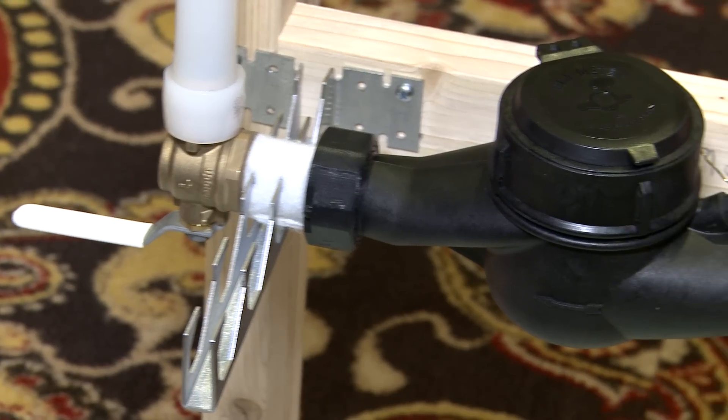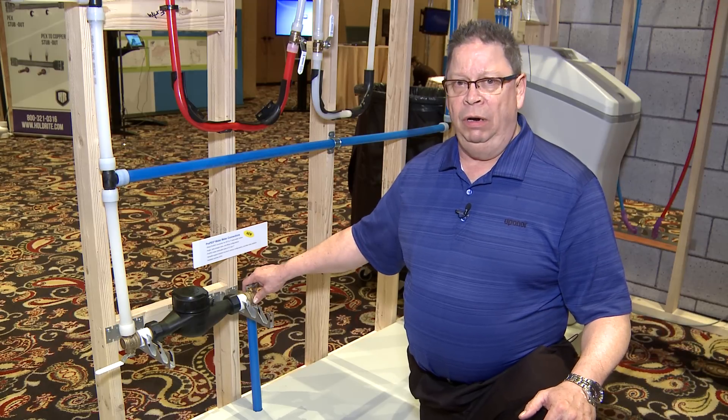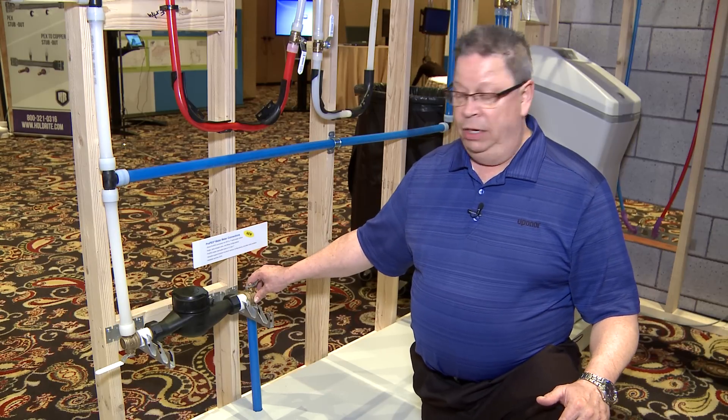This will allow you to have a valve upstream and downstream, or if you want to use the EP fitting — elbow or straight — that will allow you to insert a valve somewhere else upstream or downstream, as required by Code.